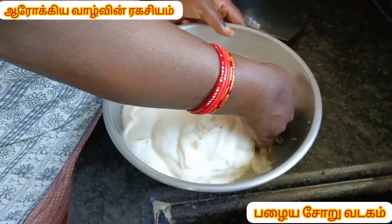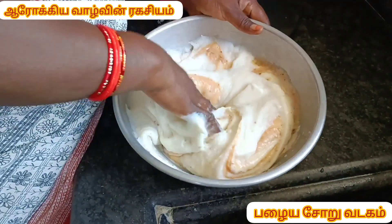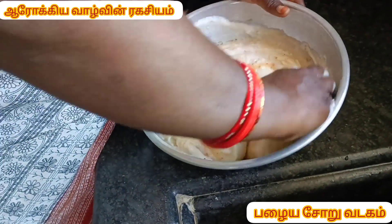Put it on the plate and put it in the pan. Put it in the pan and cut the pan.